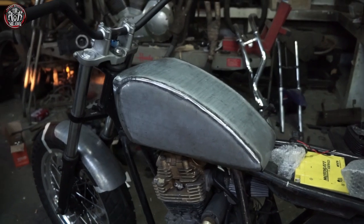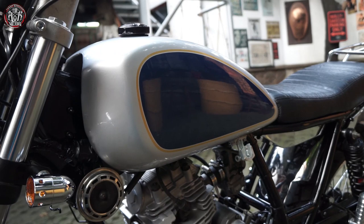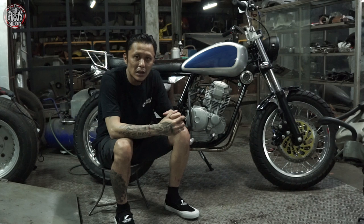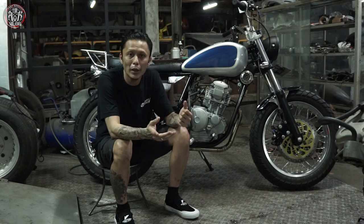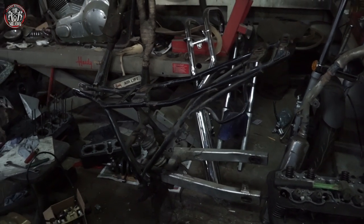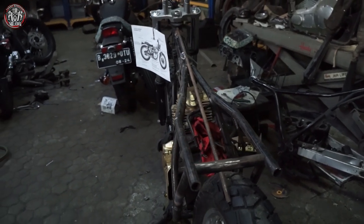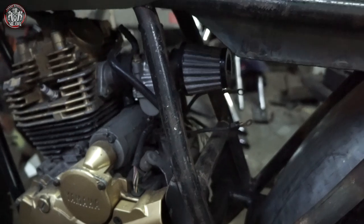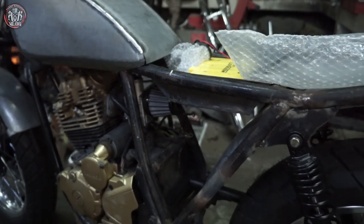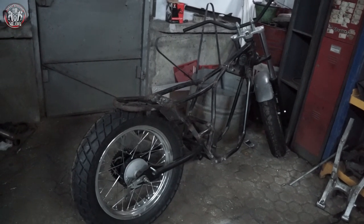Untuk di bagian TNT sendiri kita custom, kita bikin juga. Untuk frame sudah pasti potong — bagian belakang, standar lah. Hanya untuk bentuk si frame itu bagian atas dan bagian miringnya, bagian belakangnya yang biasa buat taruh push tap belakang, itu memang kita bikin lagi untuk menyesuaikan posisi swing arm yang sudah mundur ke belakang.